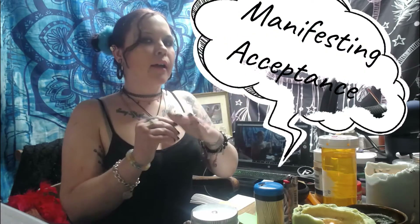Today we're going to be creating an acceptance talisman. We're not actually going to be making anything, but we're going to be doing spellwork, manifestation, and just making a piece of jewelry that we already have — or something along those lines — into our acceptance talisman.